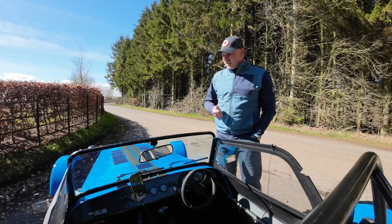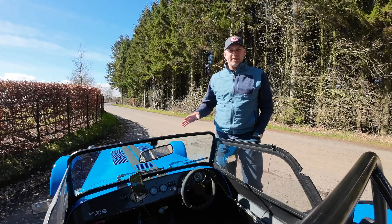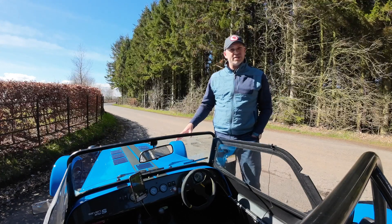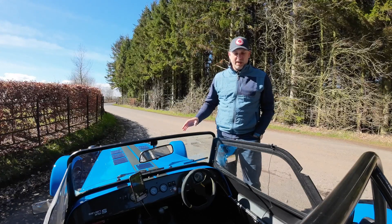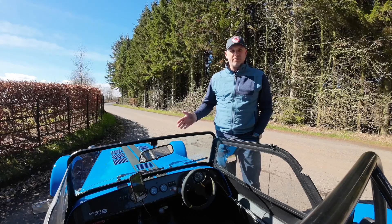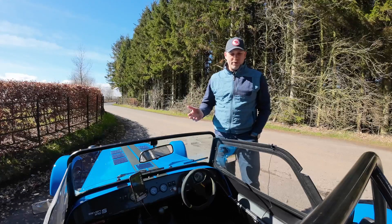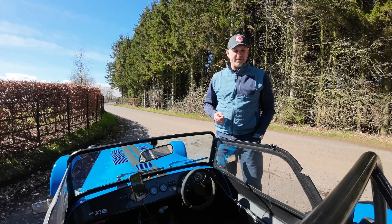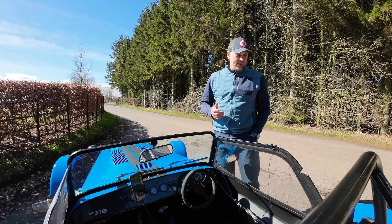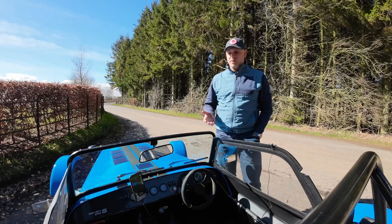I'm not noticing any negative effects from the lightweight flywheel. I used the TTV lightweight flywheel and changed the clutch at the same time, like for like, so there was no change there. We knocked about three kilos off the flywheel. The positives: the engine braking is far improved, the throttle is more responsive, and I think it's a little bit perkier.